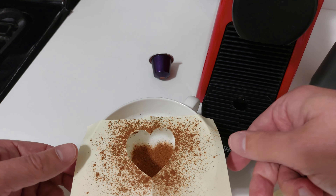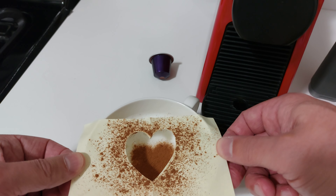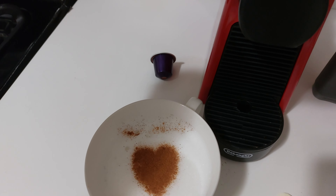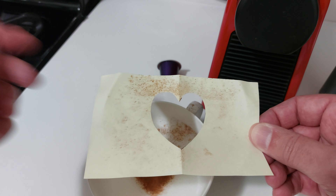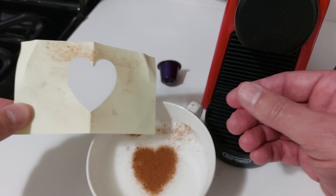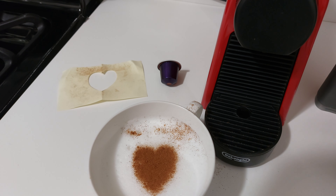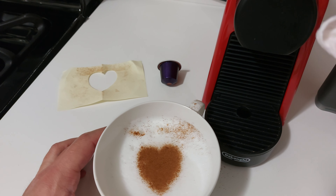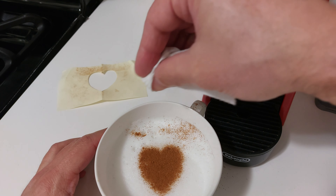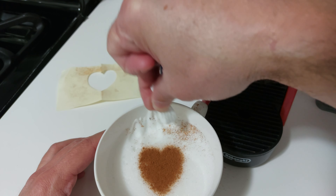Not the perfect art, but you get the idea. Now carefully remove the stencil. Pro tip: don't throw the paper cutout away — you can conveniently leave it around the kitchen so that your loved one remembers all day the nice thing you did for them, not just while they drink their cappuccino. It's a little childish, but it works. If you get a little spice around the edges, just take a paper towel and blot it clean.